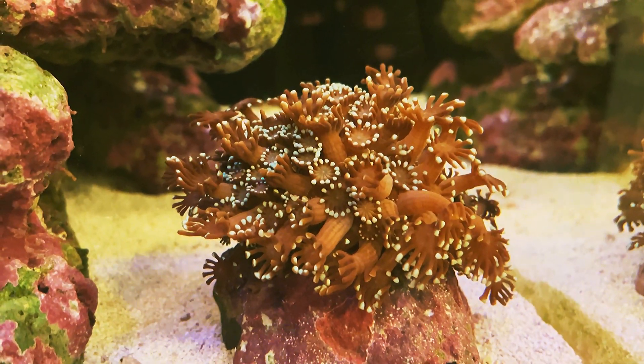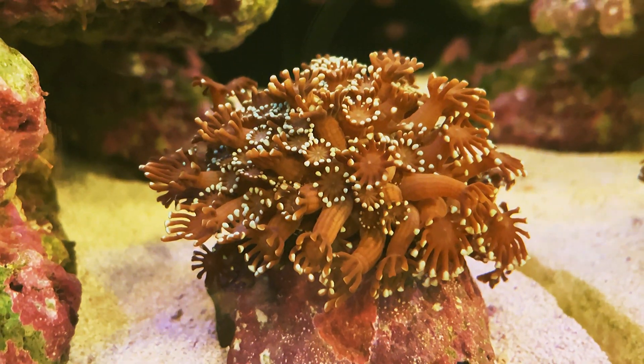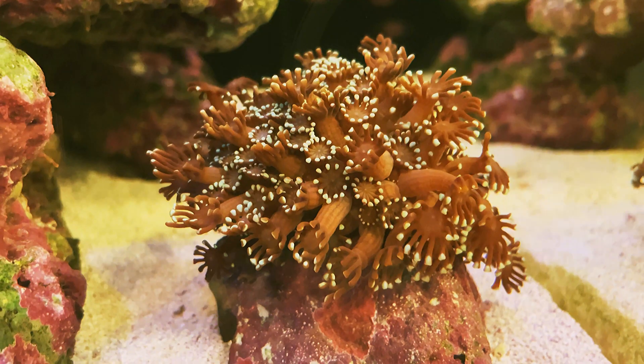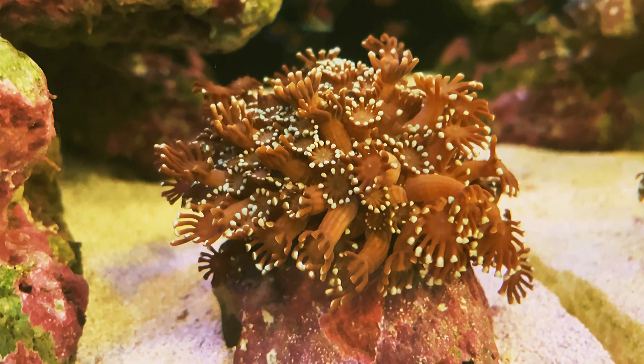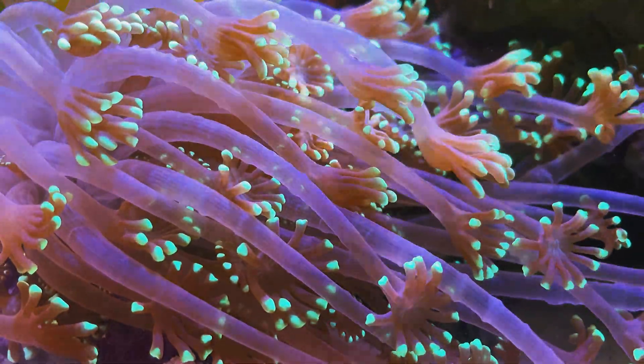Certain species can extend almost 10 times the length of their skeletons. This Alveopora became very small at night, but looked entirely different in the day when it extended all its polyps.